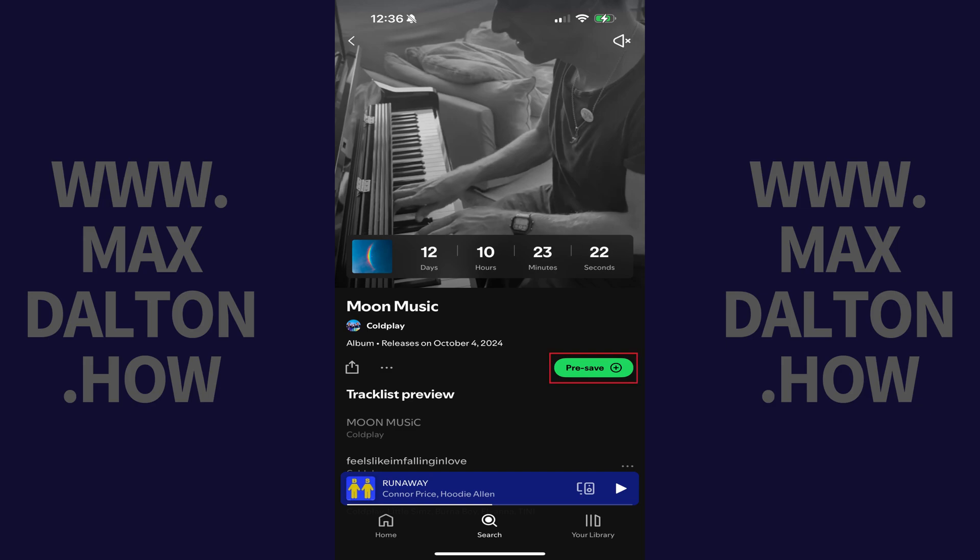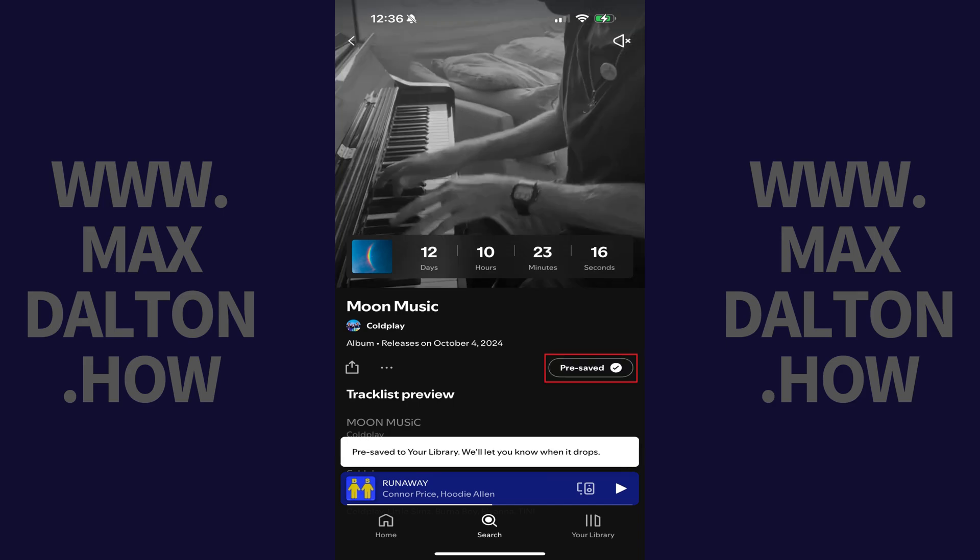Step 3. Tap the Pre-save button. The button will change to confirm that the album has been pre-saved to Spotify on your device, which ensures it will be in your library as soon as it comes out.